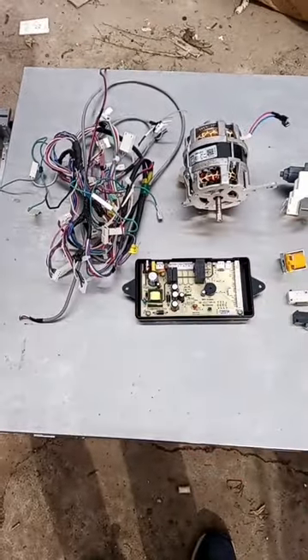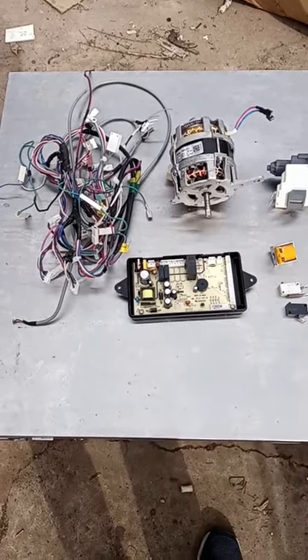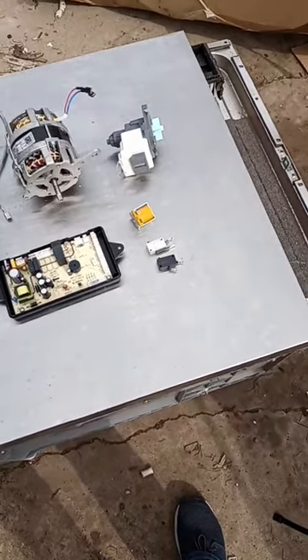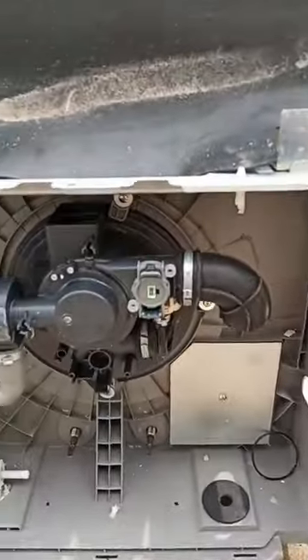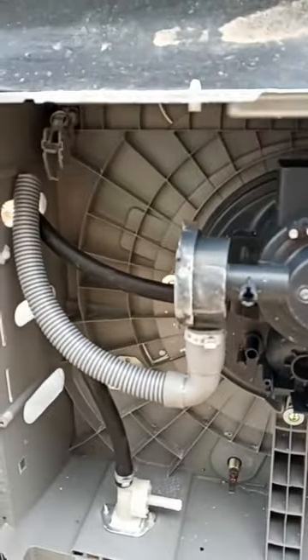I've got these wires here and this low-grade circuit board. There's some more stuff I need to pull off this dishwasher — there's some dirty stainless — but mainly what I concentrated on is getting all the stuff from under here. I'm not sure if you can see any other goodies I missed.